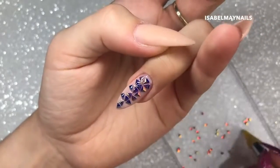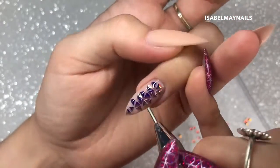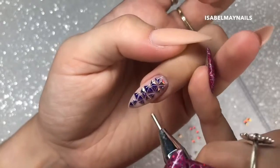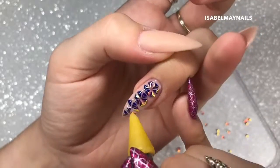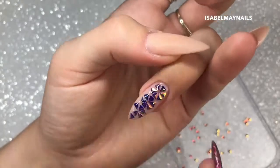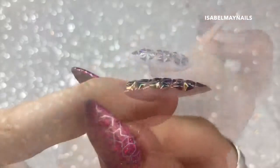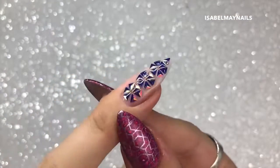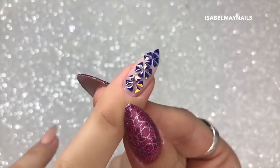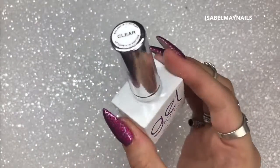When you are creating your design, you can apply as many of these little triangles in a different pattern - you can do it in so many different ways, it's completely up to you. Make sure you check before you cure it in your lamp for a full cure of 60 seconds that they are laying nice and flat. When you're happy and you've got them in the perfect position, cure it in your lamp.